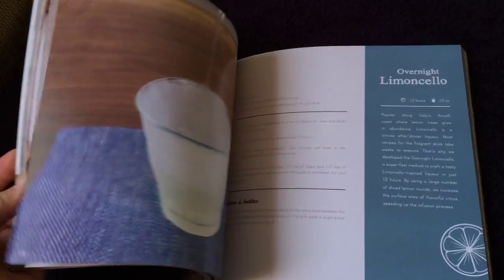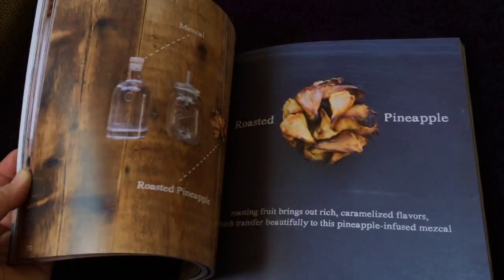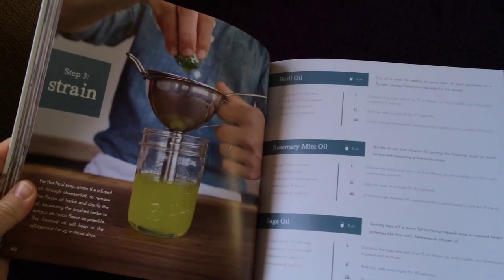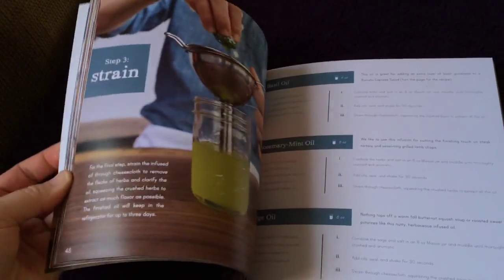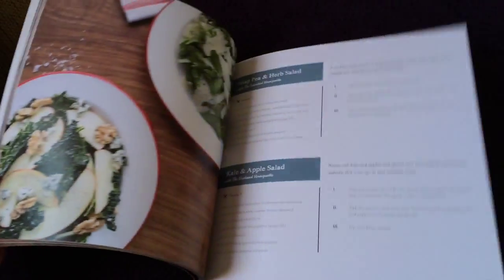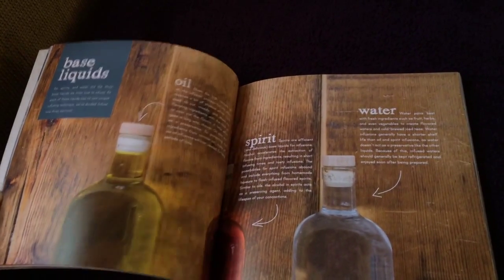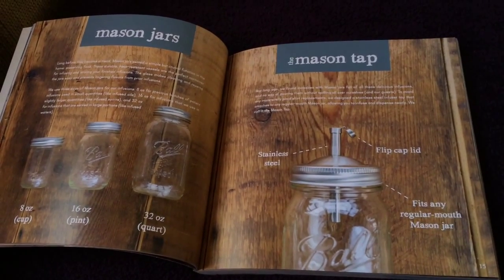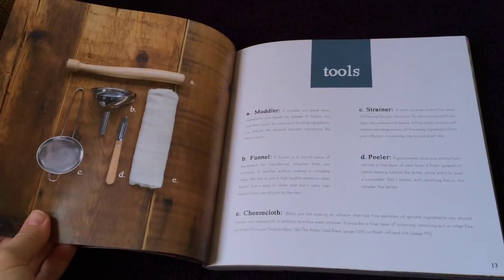I haven't tried those yet. The one I did try was Bloody Marys — a fan favorite. Here we go — the basil oil. Now, I'll be honest and say I don't have all the tools, but there really are only a few tools that you need. The book explains that in the beginning and gives you all the fundamentals: ingredients, time, your base liquids, mason jars, and the mason tap, which is a product of W&P.